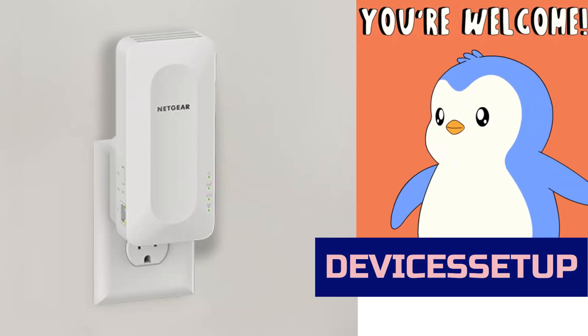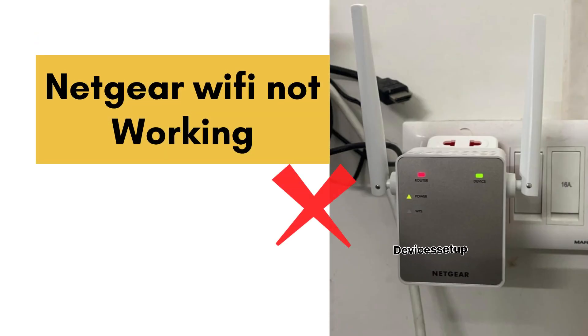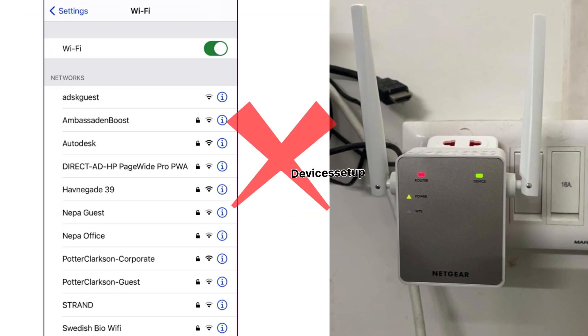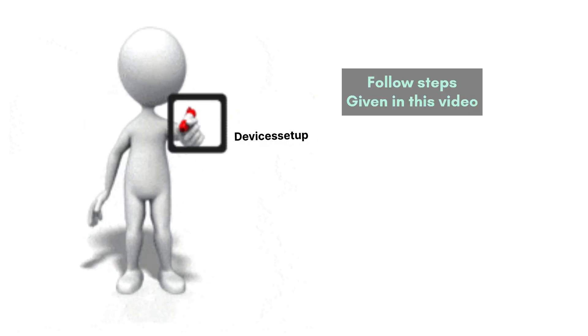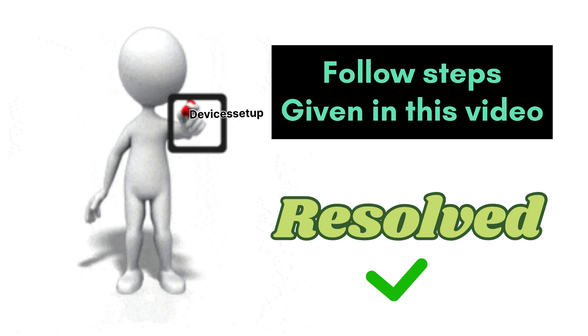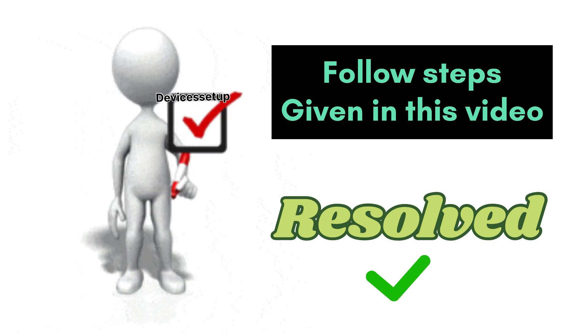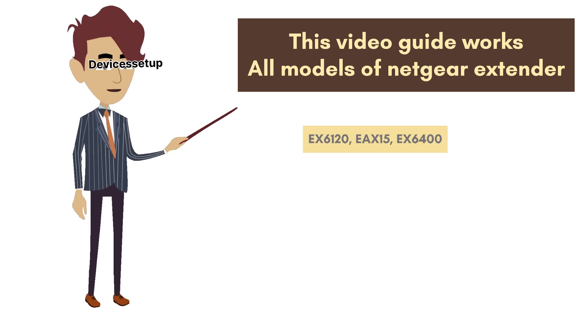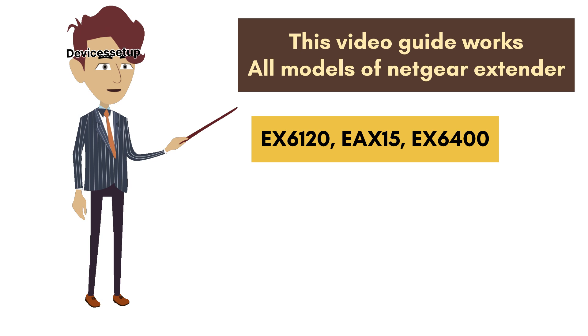Welcome to Devices Setup. Today we will learn how to resolve Netgear extender not working, Netgear Wi-Fi extender not connecting to the internet, or Netgear Wi-Fi extender not showing up in the Wi-Fi. If you follow the steps mentioned in this video, your issue with the extender will surely be resolved. This video guide works for all Netgear Wi-Fi extender models, including EX6120, EAX15, EAX6400.